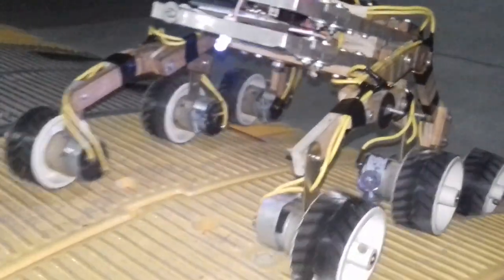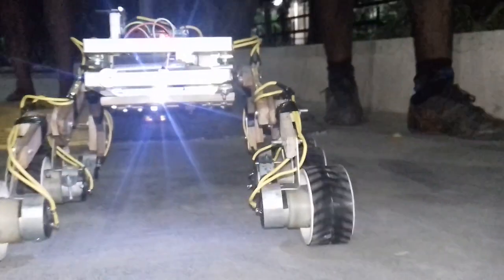How are you? Let's go. We're gonna take it for a round in the campus. So now we are gonna go and test this rover on stairs. However, I never made this project keeping stairs in mind because it is not supposed to work on stairs. So let's see how it works.